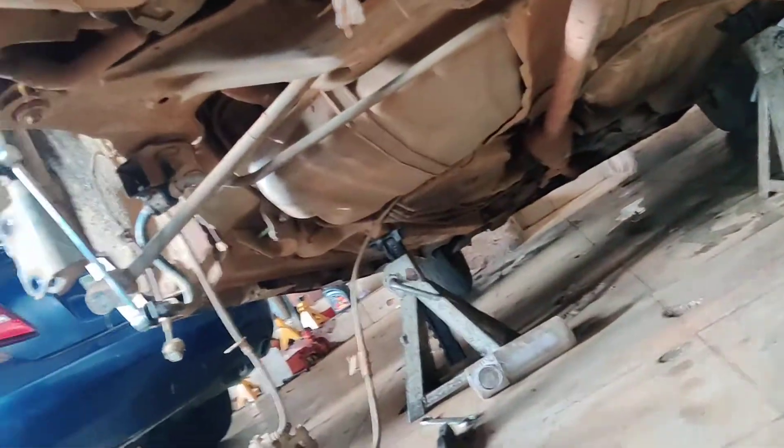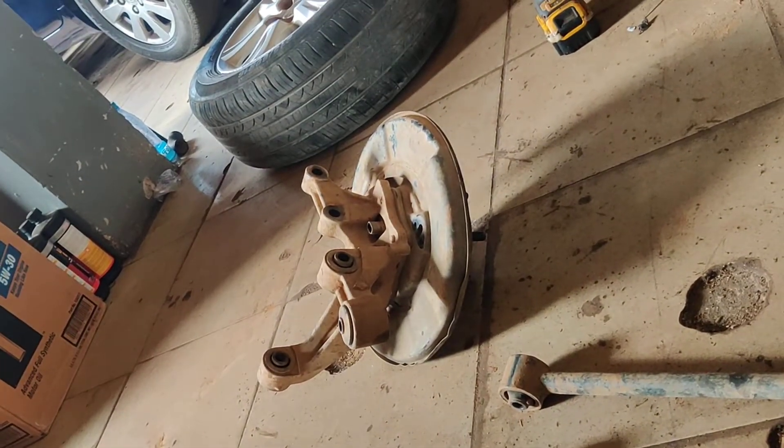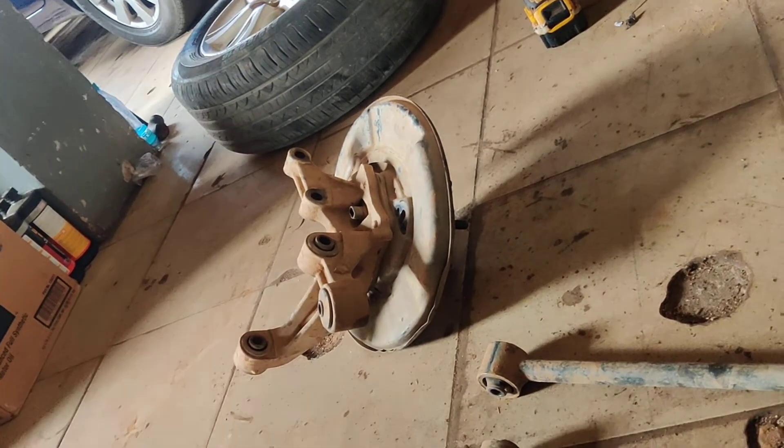Taking out almost everything — it's all empty now. So it's not always about your shock absorbers. Always check the bushings at the back of your spindles; that should save you a lot of money.